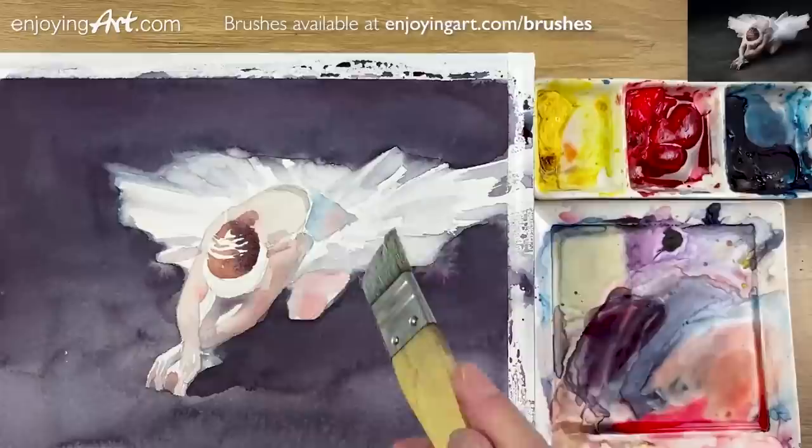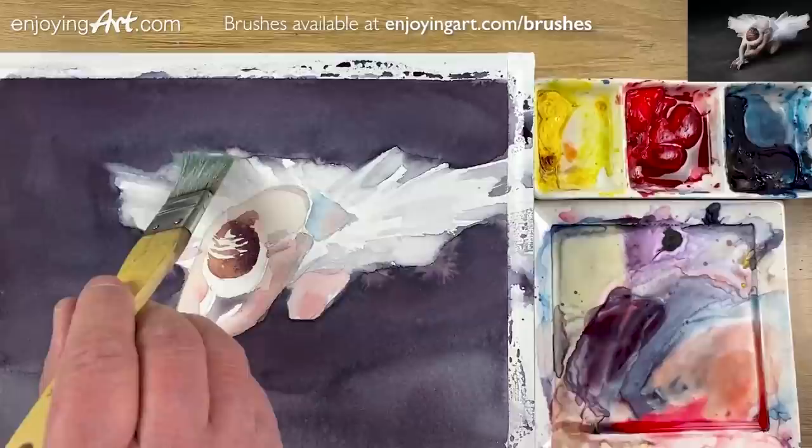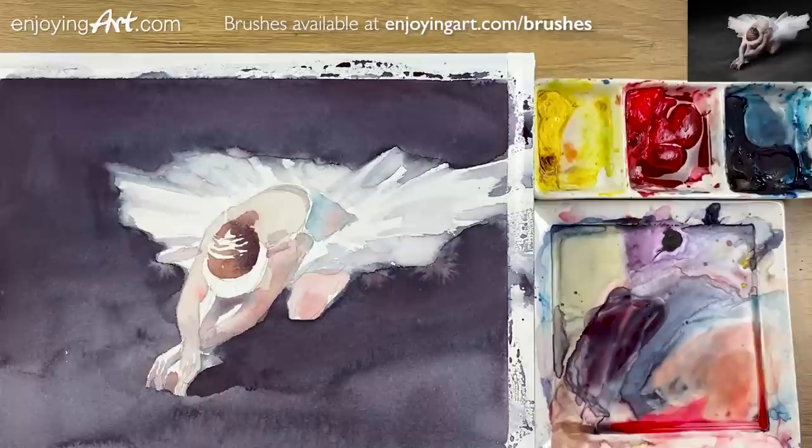I'm gonna soften those areas — a little bit softer. I like that — a little bit soft edge over here. I'm gonna keep those soft edges. Now I'm gonna come back over here and give another round to the background.